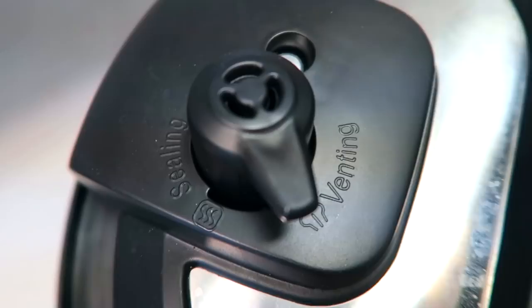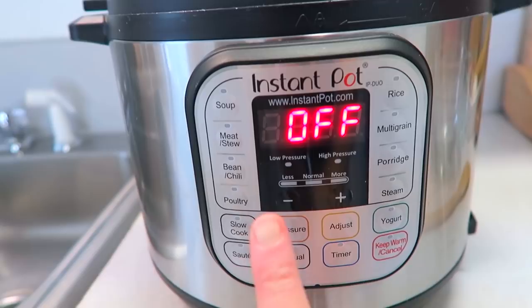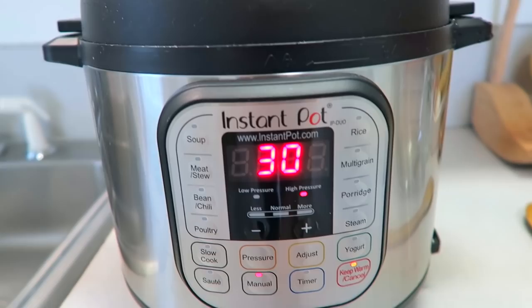When you put the lid on, make sure that you turn it from venting to sealing. That way all of the pressure will stay in there and everything will get all nice and cooked. Then once your instant pot is plugged in, you just want to use the manual button and go up to 30 minutes, make sure it's on high pressure, and then it just starts all by itself. Boom.